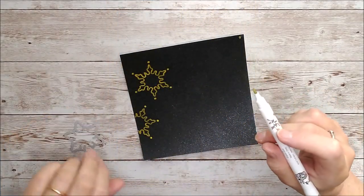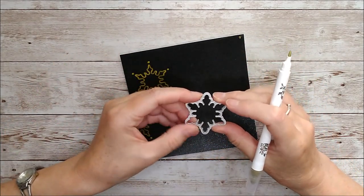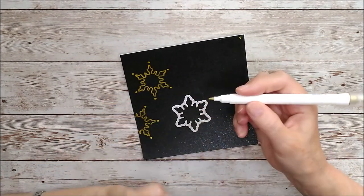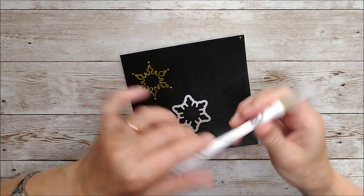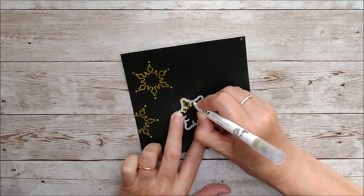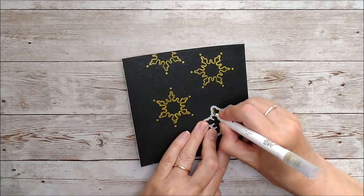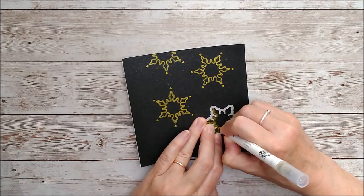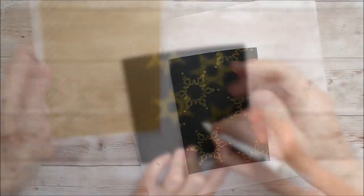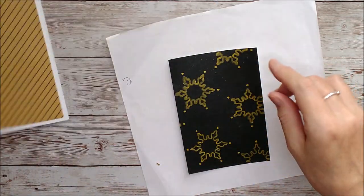For my next card I've taken some of the Starlit Sky paper and I've got this die that cuts out a beautiful snowflake. I've just placed that upside down, placed it randomly, and I'm going to draw around the inside of it with my jewel dot marker — this one is the Empire Gold one.